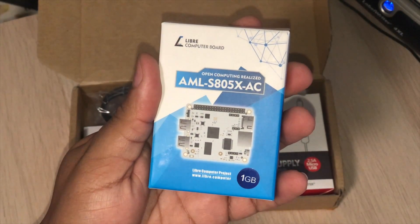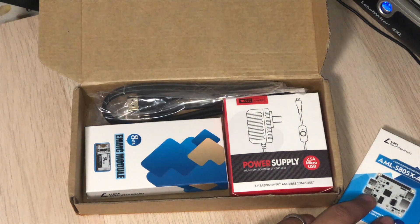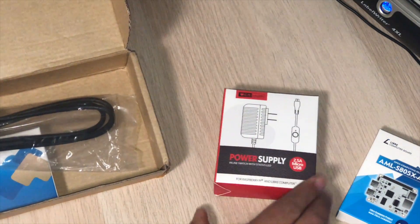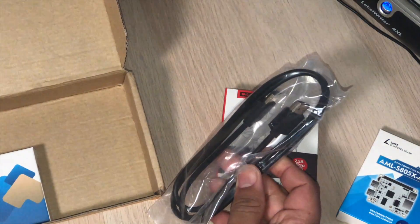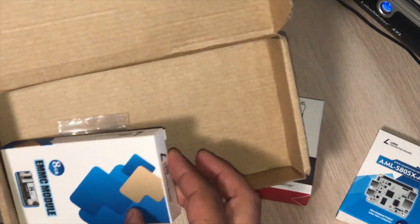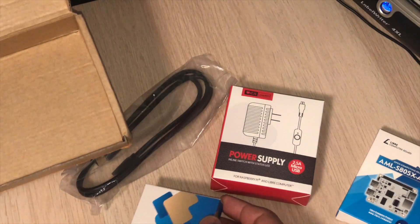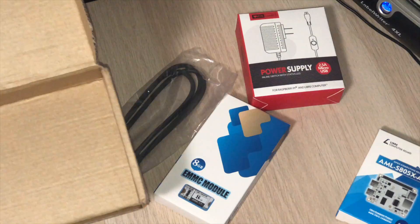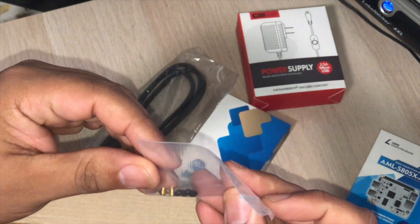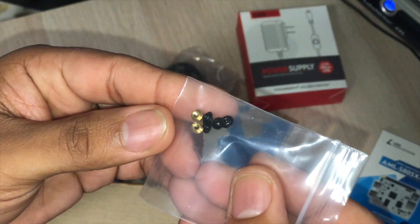I'll have the website in the description below. So this is the power adapter it includes. The one I backed also included the HDMI cable, and also the eMMC module of 8GB that we'll see in just a second. Very pretty little device — or module. And some screws that I think are for the eMMC module, in order to install it into the board.